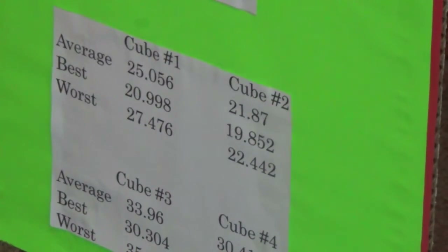For my results — cube number one, the Diane: my average was 25.056 seconds, my best was 20.998, and my worst was 27.476. Cube number two, the Moyu: my average was 21.87, my best was 19.852, and my worst was 22.442.